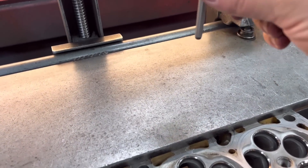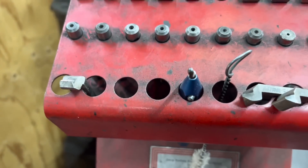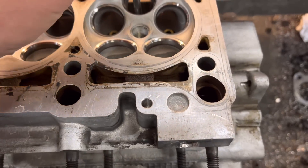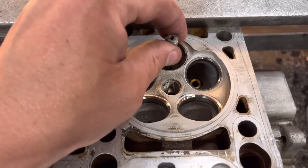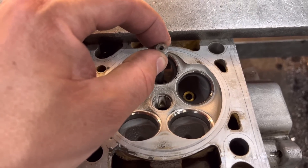So what we do is we get the correct pilot. These are our selection of guides — they all go up in increments of 2,000, from like 7 mils, then the 8 mils, and so on. This size guide is a 6 mil. Basically what you want is something that's not too snug that you have to force it down the hole, but you want something with as little play as possible.